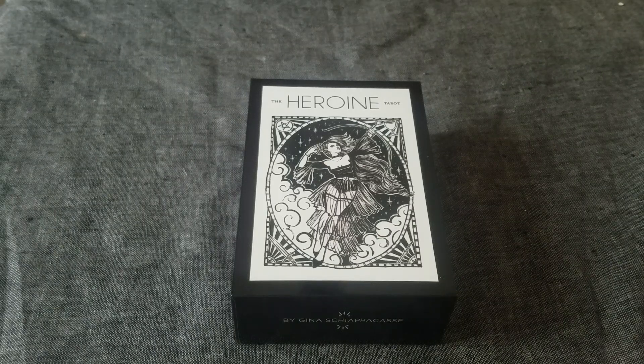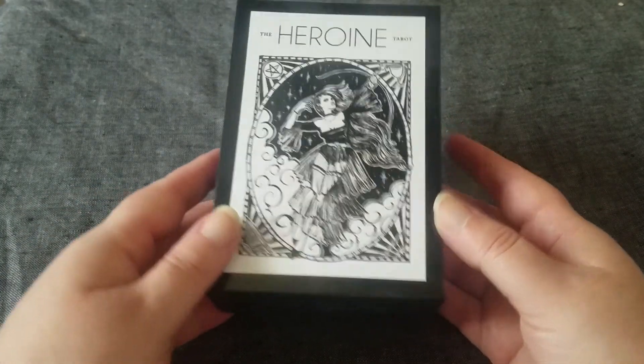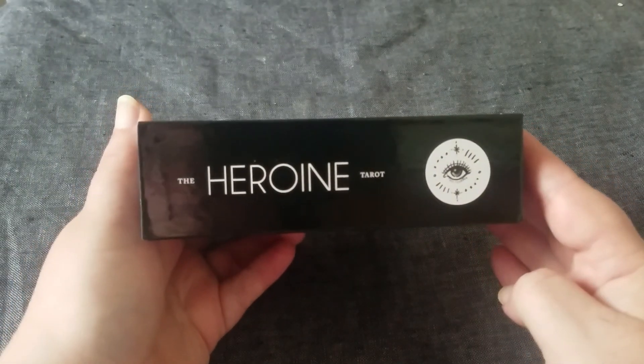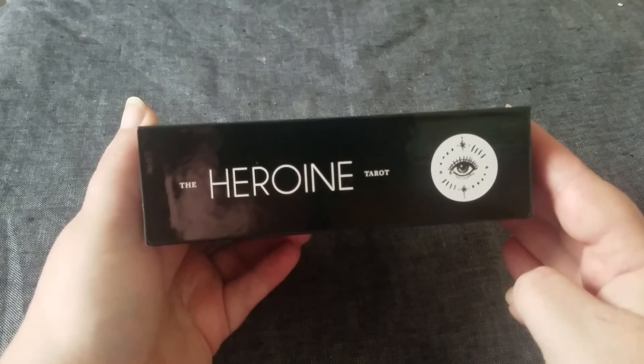Hi, this is Kathy from Divining Perspective. Today I'm going to be doing a flip through of the Heroine Tarot Kickstarter. Decks are starting to really come through now, so I should be posting some more decks soon. I also have the Telluric Tarot — I'm probably saying the name wrong.